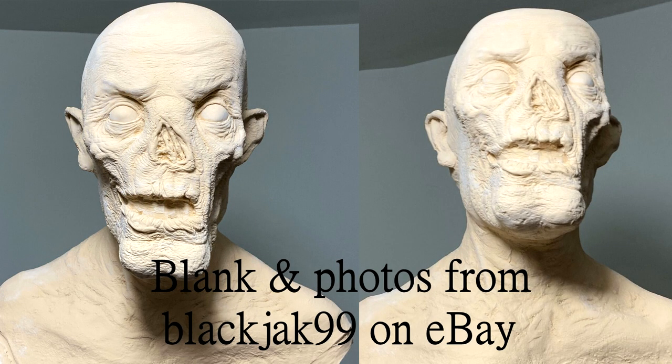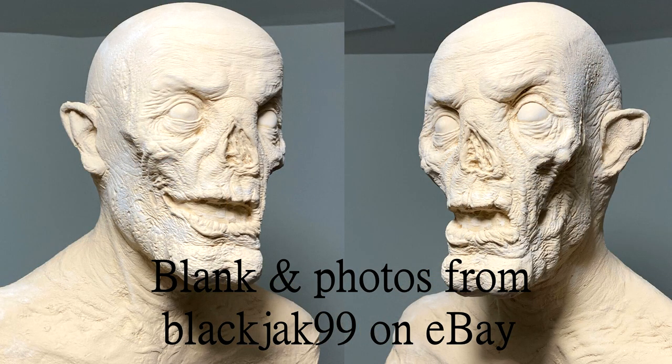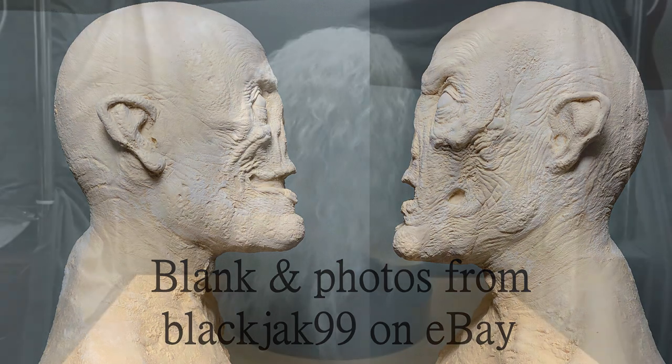Hello, and thank you for tuning in. This video is going to be a showcasing of my Tales from the Crypt, Crypt Keeper bust blank that I painted and haired myself. I also added the eyes and the teeth. The teeth come with the blank when you buy the blank off of eBay from a seller named Blackjack99. I hope you enjoy the video and thank you for watching.